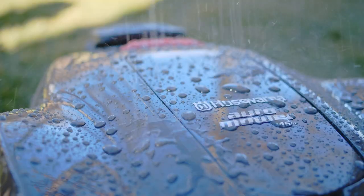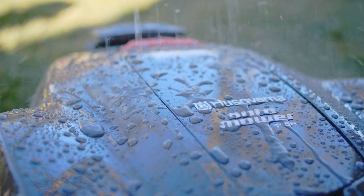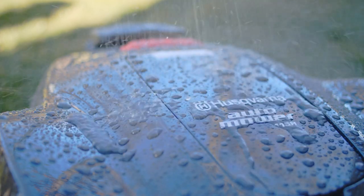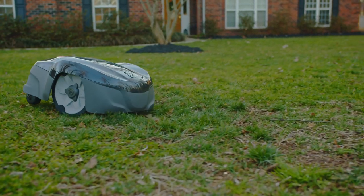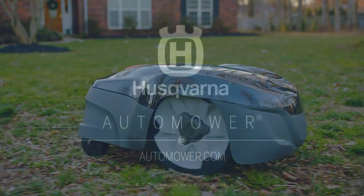Finally, although the automower can run safely in the rain, leave it parked during extended periods of heavy rain to prevent leaving ruts or tracking in your grass. Just follow these tips and soon your lawn will be looking its best with automower from Husqvarna.